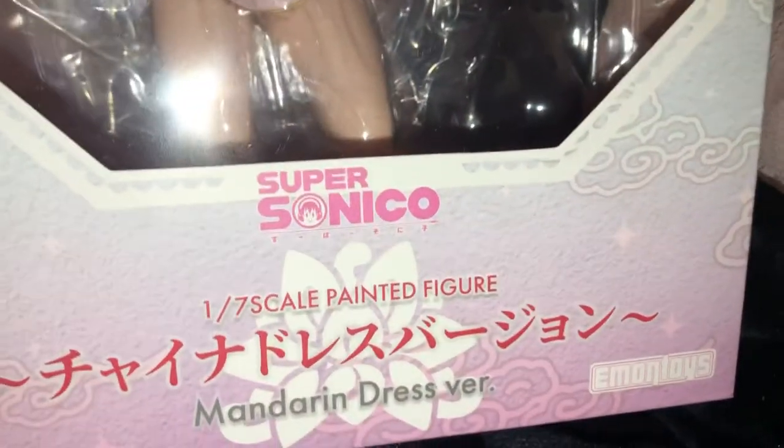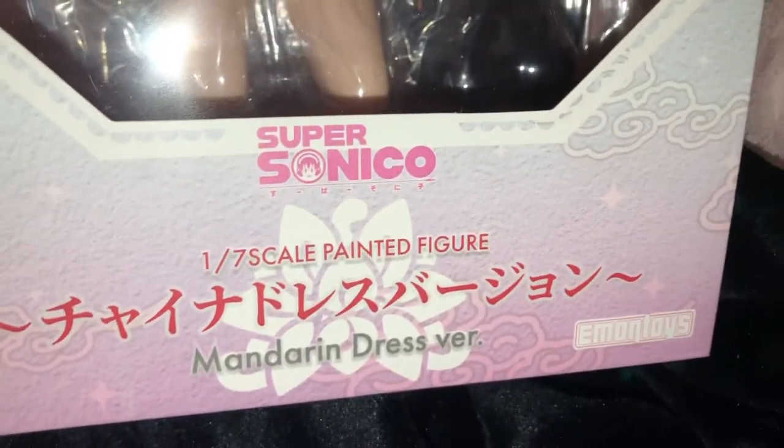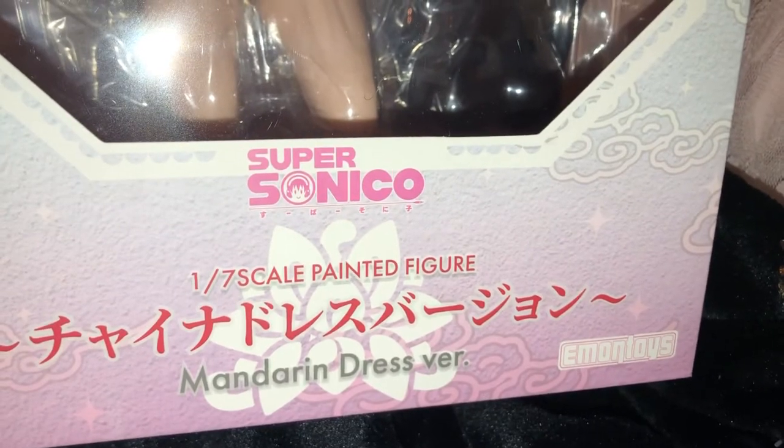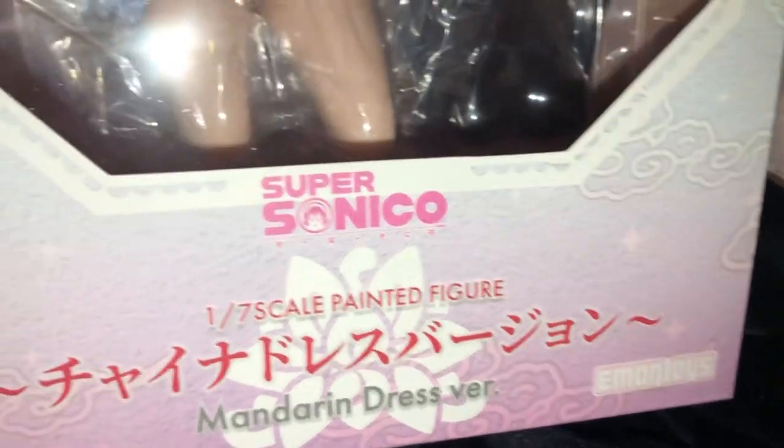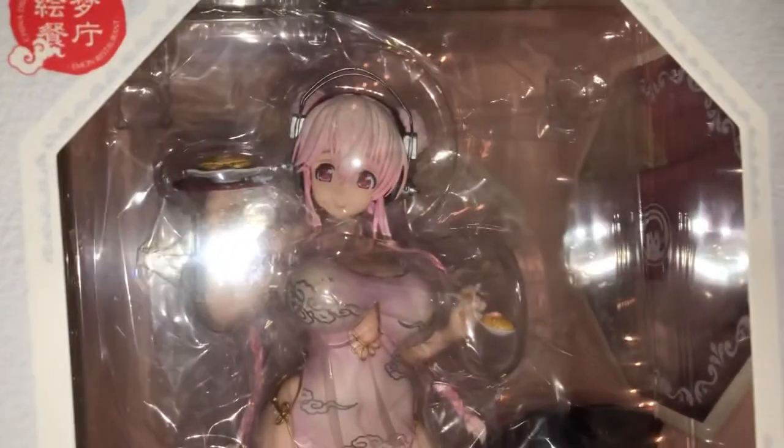It's the 1/7th scale painted figure version, Mandarin — yes, Mandarin, that's how you say it, I think — dress version, or China dress version. I've been wanting this figure for so long.